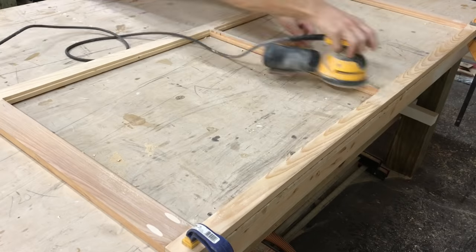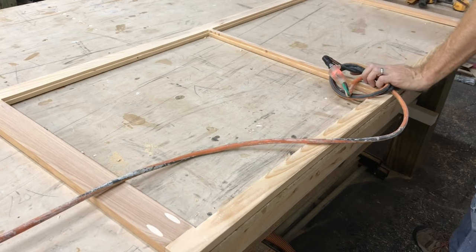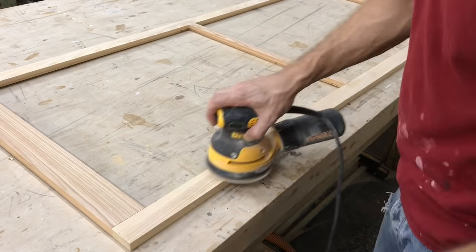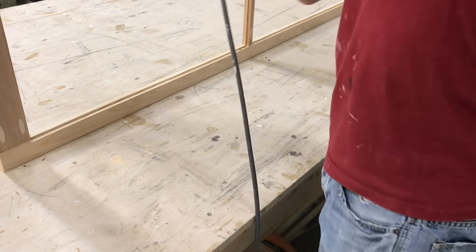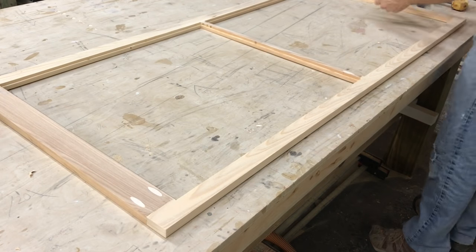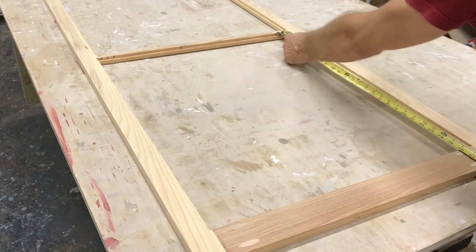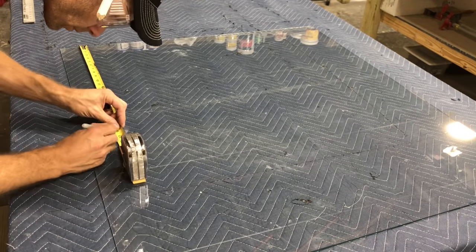Next I took this opportunity to sand absolutely everything with 80-grit paper, because I'm going to be priming this in just a little bit. I want all the joints especially, and all the surface of it — get the mill glaze off the wood, make sure everything's sanded. I'm not too worried about the rabbets because the glass is going to hide in there. Once you've got that done, make sure everything's square, because you're going to start cutting your glass soon. If it's not square, you can rack it and fix it. Measure all of your corners, then cut your glass.